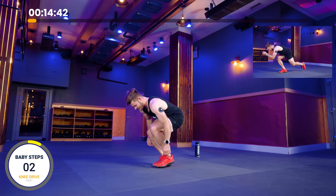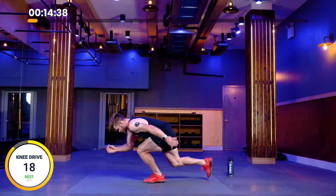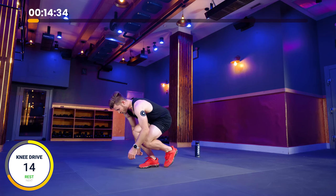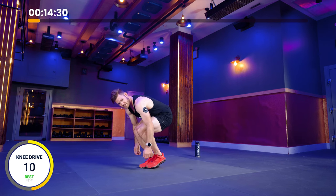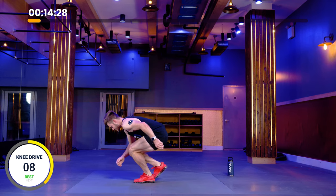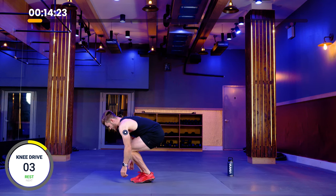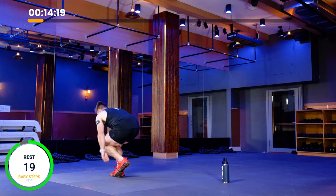We're going to go into knee drive in three, two, one. From here, knee drive: one, two, three. Now we're going to switch legs. One, two, three. Switch legs. Ten more seconds, then we're going to rest. One, two, three. Last rep here, finish it out. One, two, three. Rest.